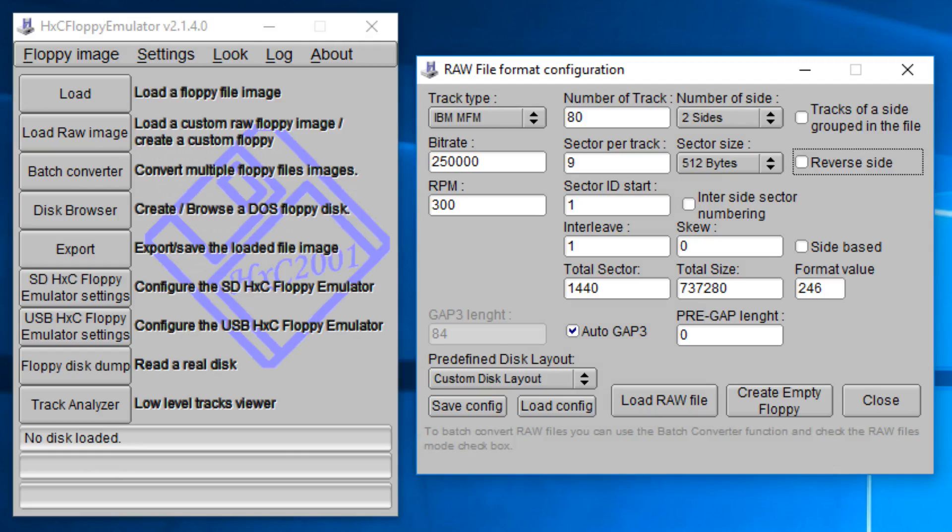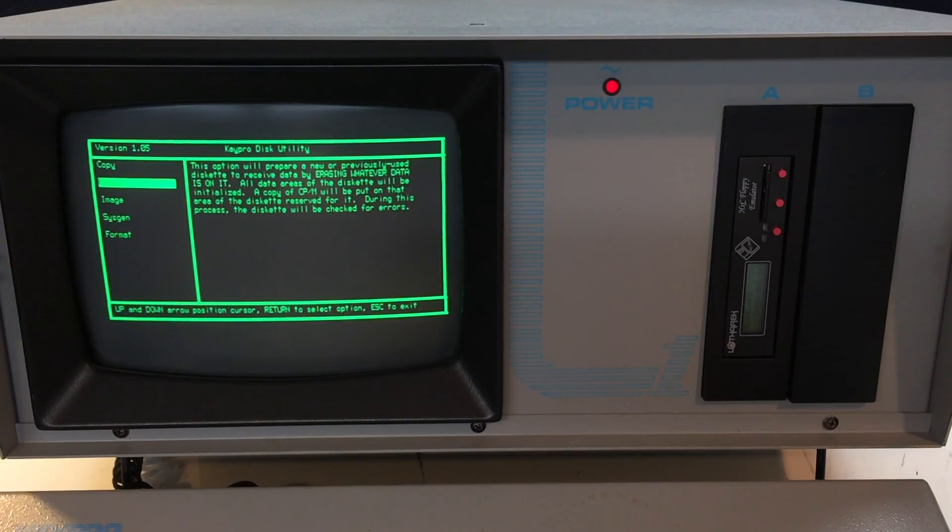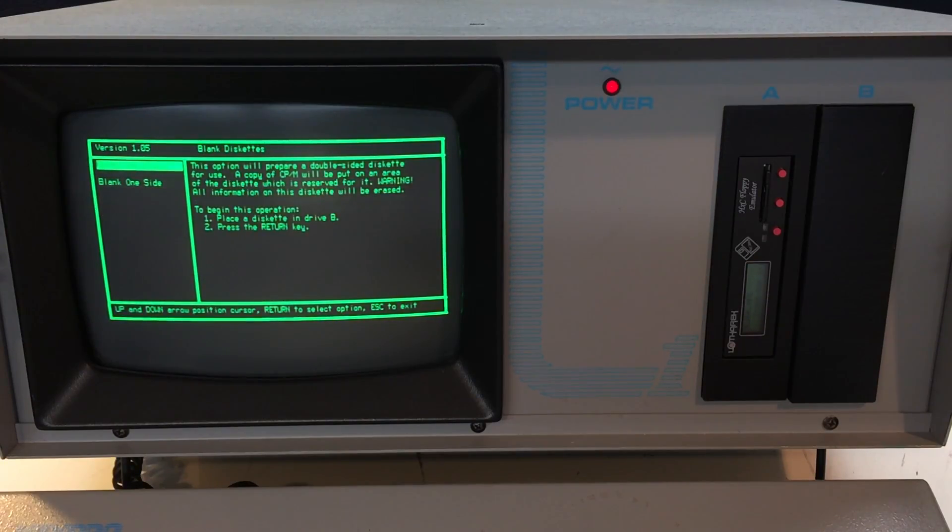I found it a bit cumbersome to create a good blank disk image. The software doesn't know the native K-Pro format, so you have to figure out how to set it up. If you don't want to fiddle with the software, it's easier to take a known working emulator image, mount it on the K-Pro, format it, rename it, then save it somewhere as your master blank image.